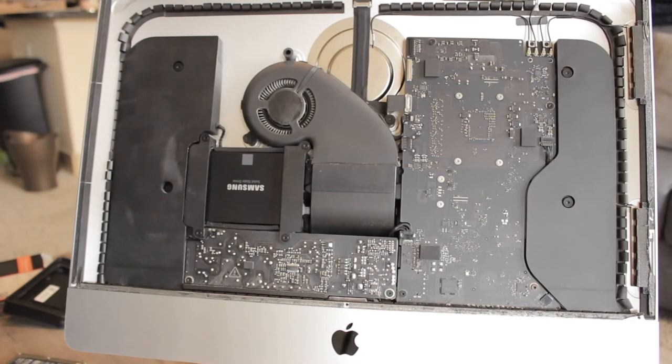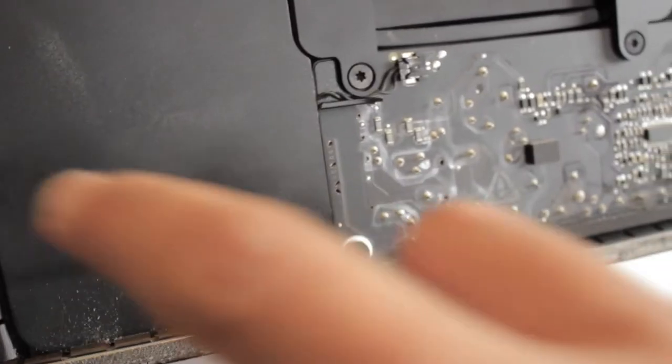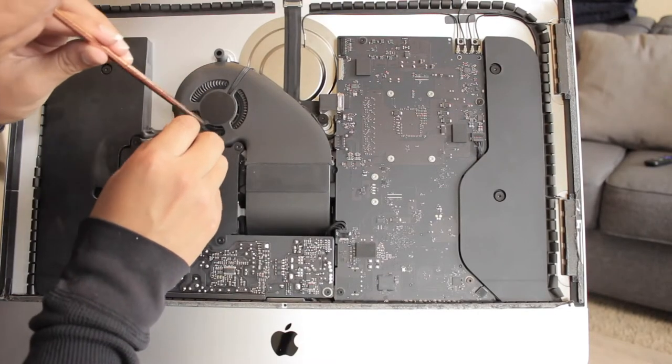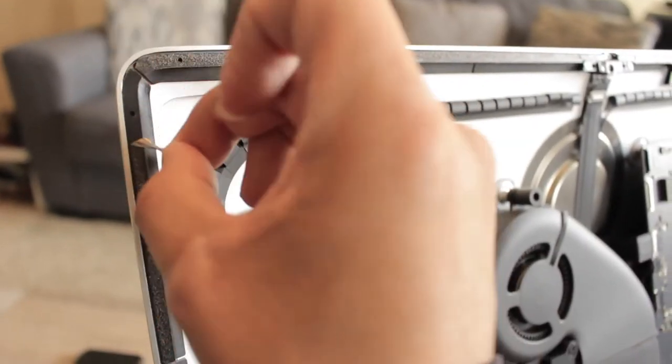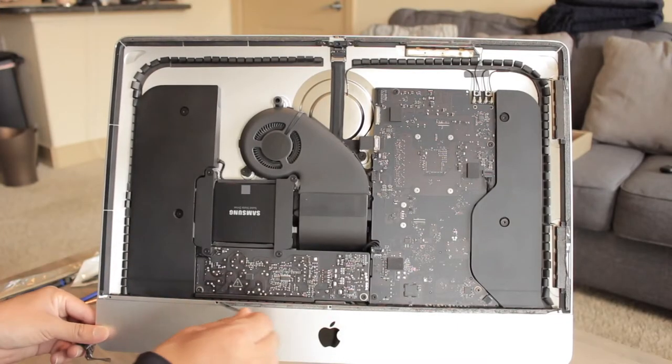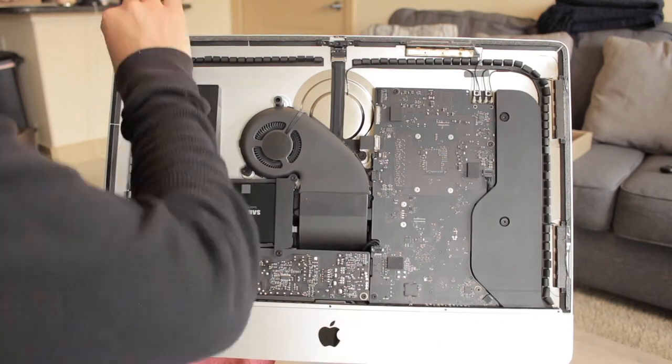This is a good moment to clean the interior components. Mine wasn't too bad, but I decided to do a light cleaning just in case. The next step is to prepare the aluminum frame to put the new adhesive strips. Remove the remnants of the old adhesive strips and clean the frame.